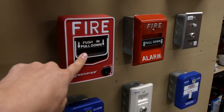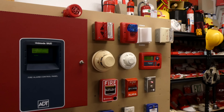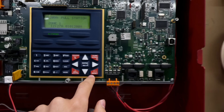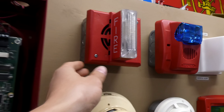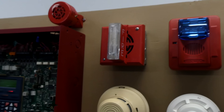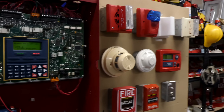Now we're going to pull the Notifier NBG12-LX. When I was replacing the heat detector I did change the coding in the panel — it's supposed to be on March time, but for whatever reason this alarm only likes to accept about 5 seconds of coding at once and then just stops for a couple of seconds. That's kind of weird, but we'll move on and go ahead and pull this.